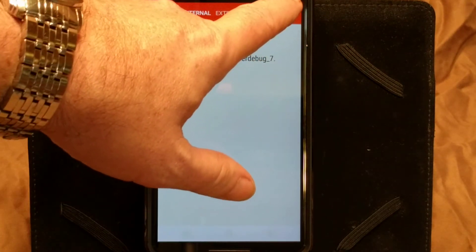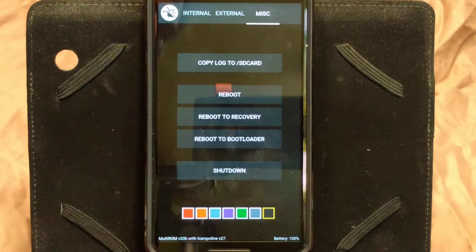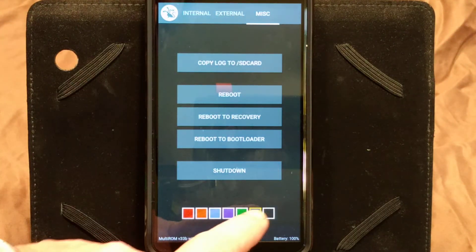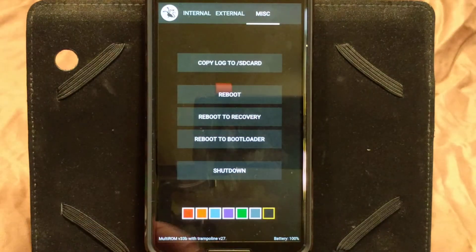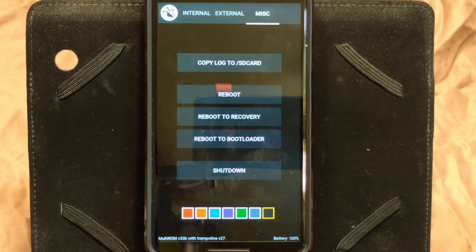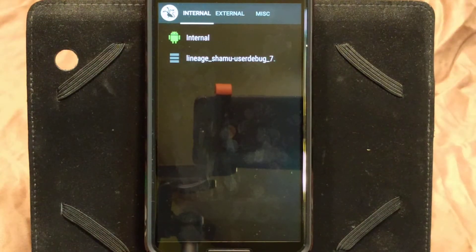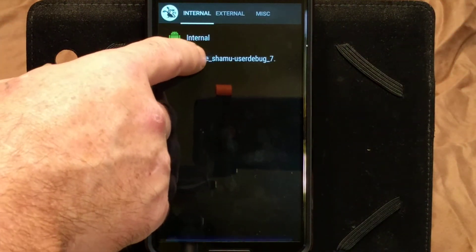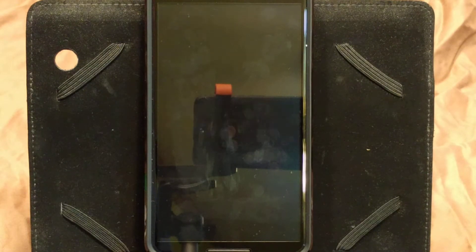Also, if you click on Miscellaneous, you'll notice there are colors on the bottom — you can actually pick a color for your background: gray, green, purple, and so on. I like to have my background black because it's an AMOLED screen — it saves on battery and I think it looks better. So now if we click on Internal Storage, I'm going to go ahead and boot into the secondary. All you do is tap on it two times and it will boot into the secondary.